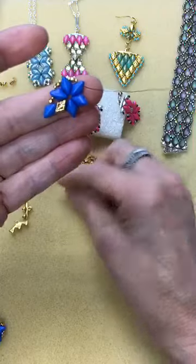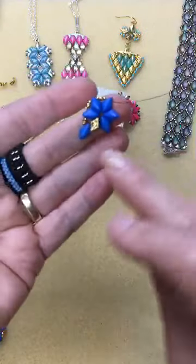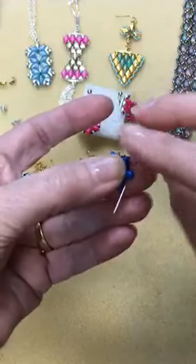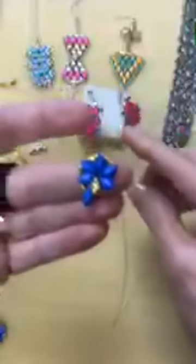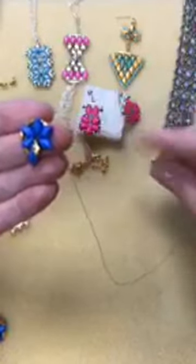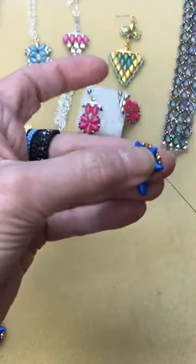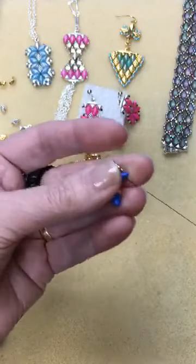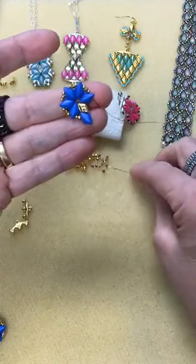You'll notice that I'm making this first before I attach it to the gem duo finding. It seems like having a piece of beadwork already completed or semi-completed makes it easier than starting right from the symbol finding. But this is part of what you do when you play with your beads — you need to find the way that works for you. Some people will start right from the finding.